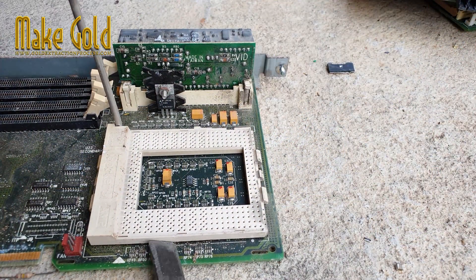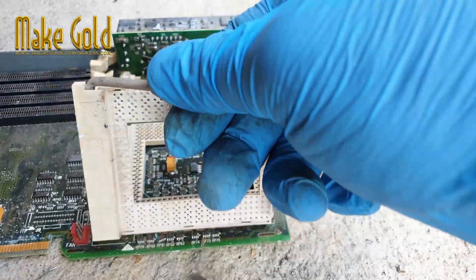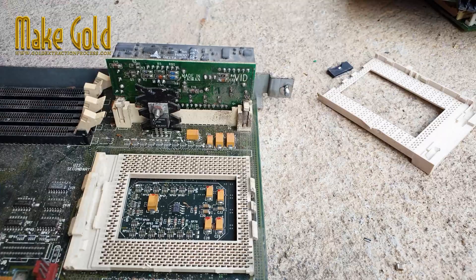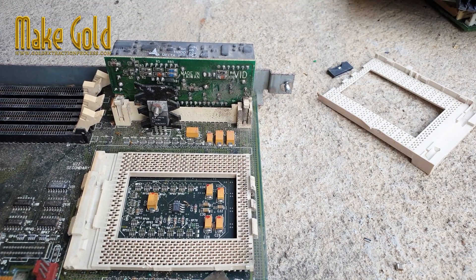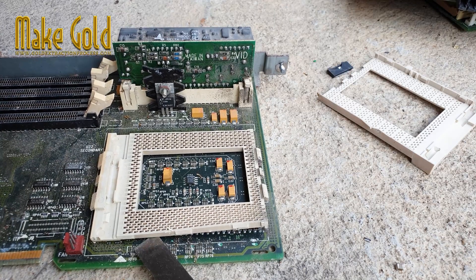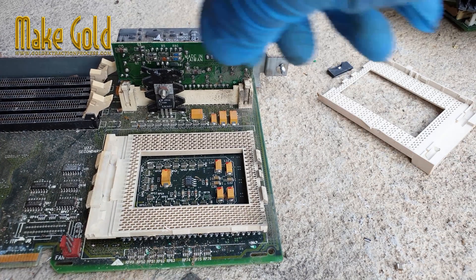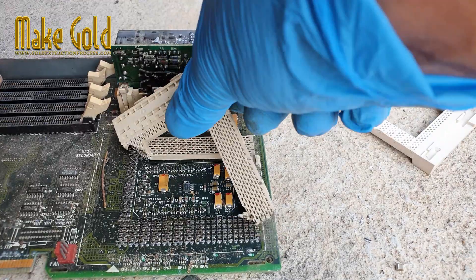However, some sockets may have small amounts of gold-plated contacts or pins that make contact with the CPU. These gold-plated contacts are used because gold is a highly conductive metal that does not corrode easily, which helps ensure a reliable electrical connection between the CPU and the socket.